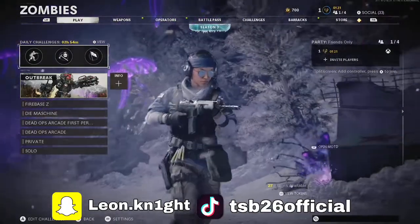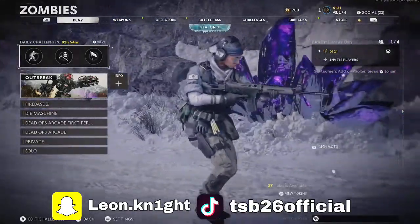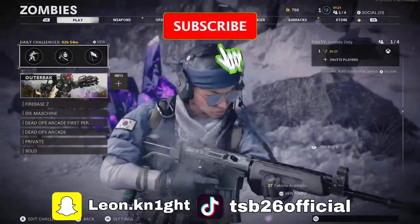Welcome back to another video. Today I'm going to be showing you guys an MP5 loadout on Call of Duty Cold War.